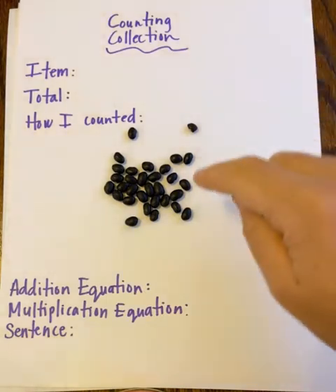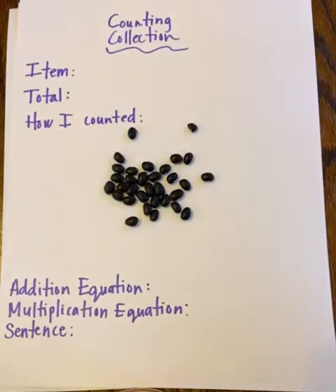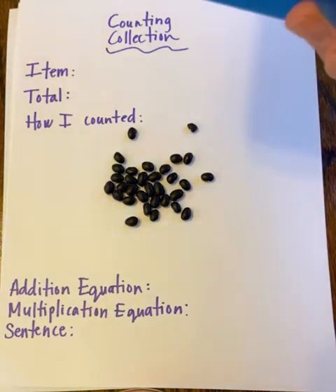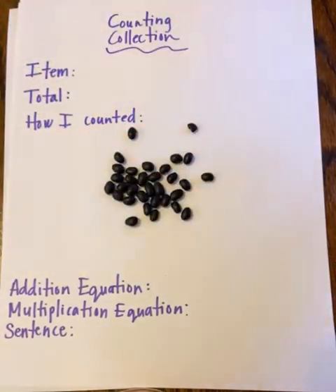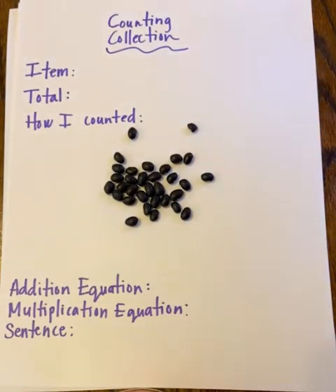You'll need something to count. I grabbed some beans because I went into my kitchen and found an open bag. You can also use a bag of pasta. If you don't want to use food, maybe look around — you might have something like a bunch of stamps, a stamp collection, or maybe you're the kind of person who has a Pokémon card collection. You could count anything at home that's a group of objects.